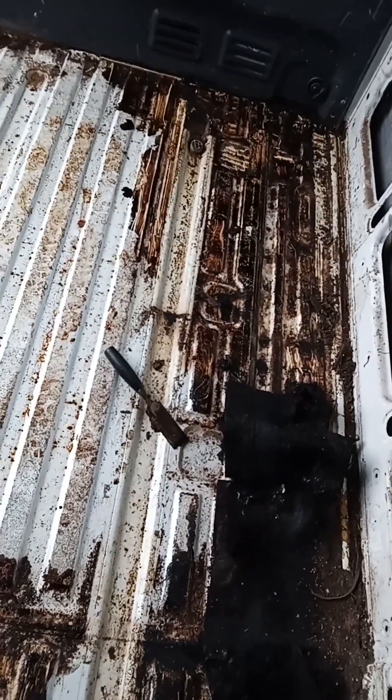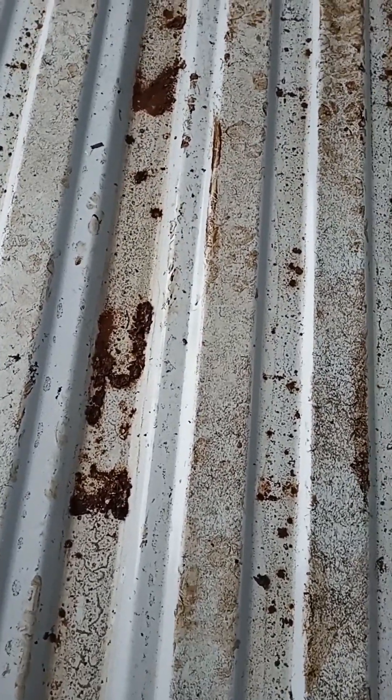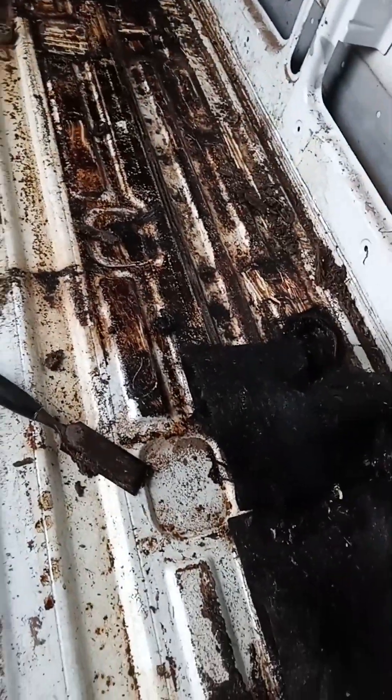It looks like I've got a bit of a job to do, because all them rust spots — that insulation stuff didn't help that floor, did it? Well, another job.